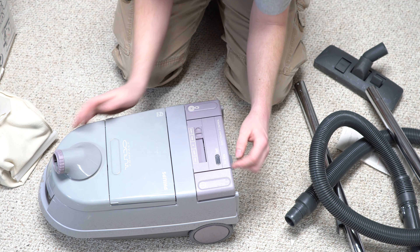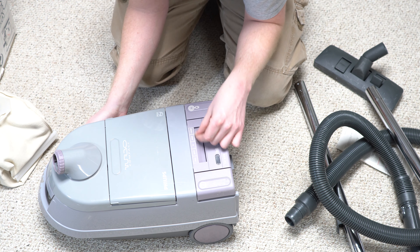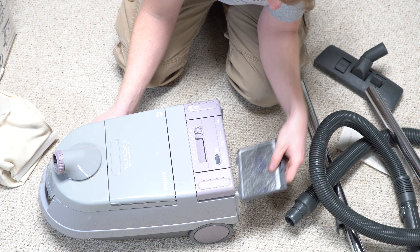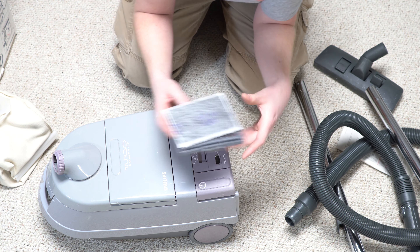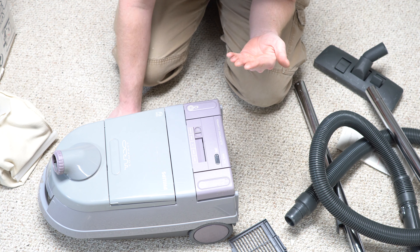Listen to that cord reel. This is just cool. Let's see what condition the filter is in.